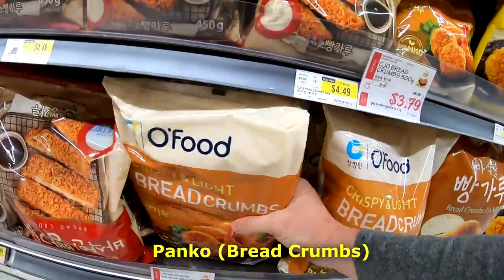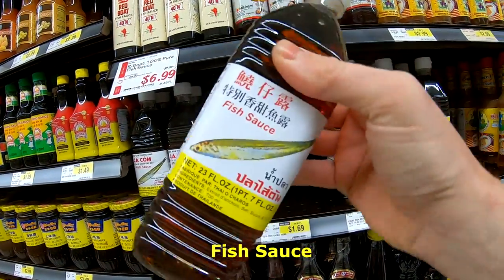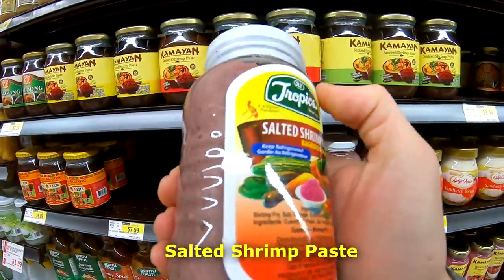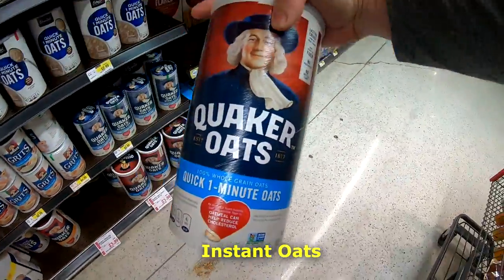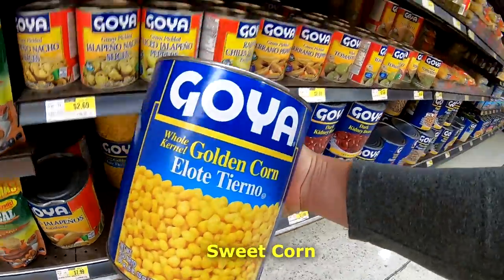Chicken liver. Alright, some fish sauce. Alright, get some golden corn there.